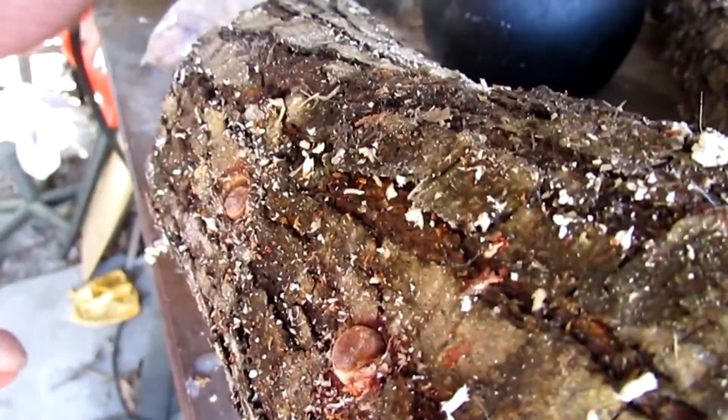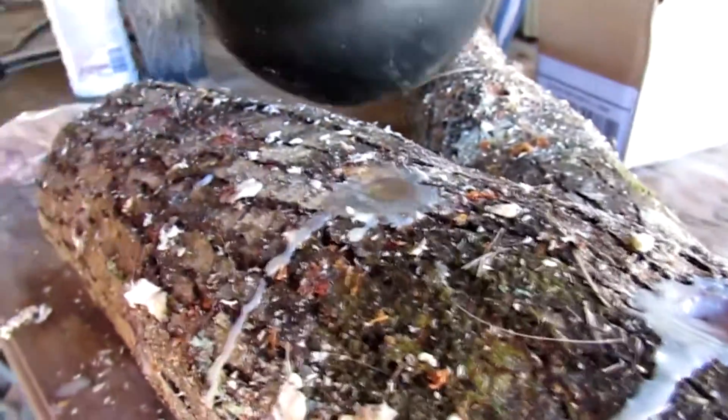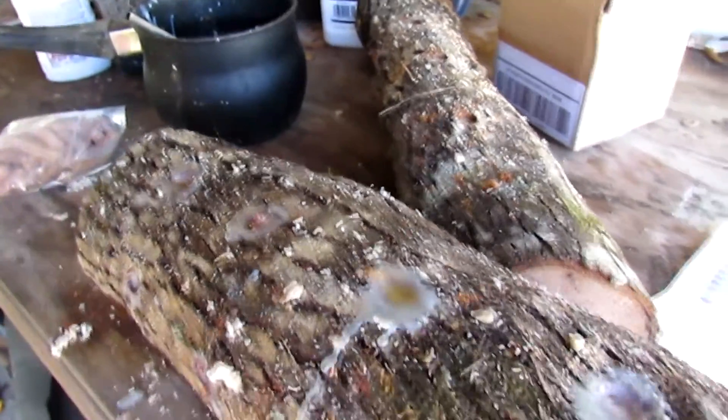Make sure the plugs are down below the surface of the bark. I'm going to cover each one with a coating of wax because I want the wax to seal the spore — number one so it stays moist, and number two so bugs don't get inside and contaminate the spore and kill it. You want to cover them good with a nice coat of wax so they don't dry out and bugs don't contaminate your mushroom spore.